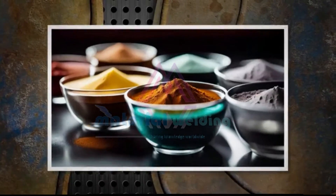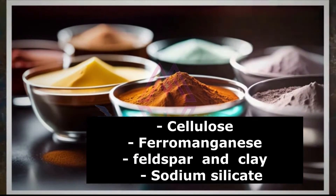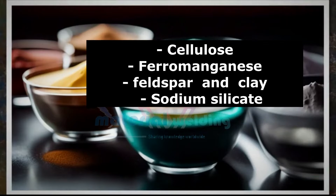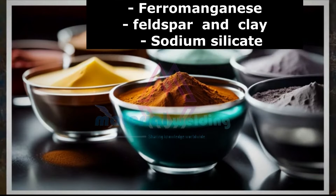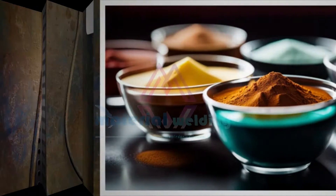The coverings generally also contain small amounts of cellulose and ferromanganese, and various siliceous materials such as feldspar and clay with sodium silicate as a binder. Also, small amounts of certain calcium compounds may be used to produce satisfactory arc characteristics on direct current electrode negative polarity.